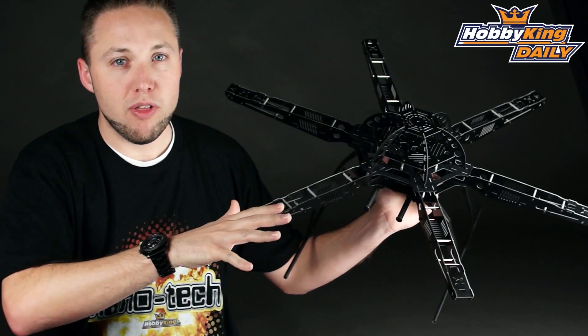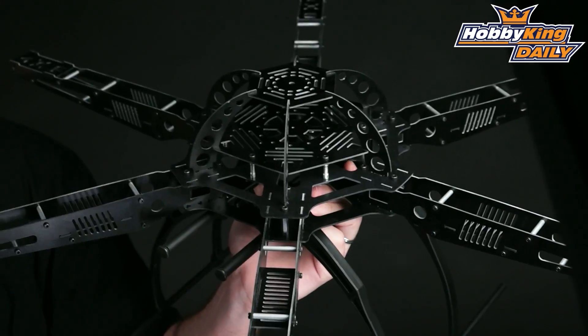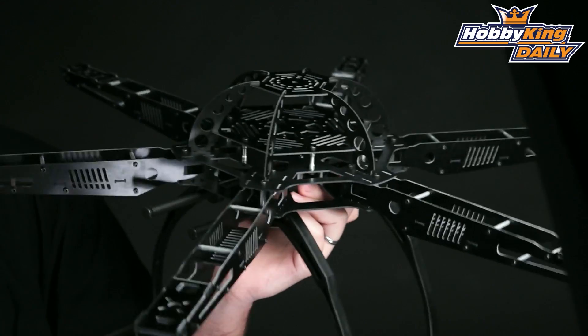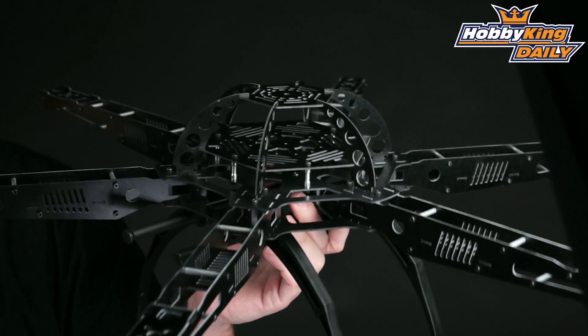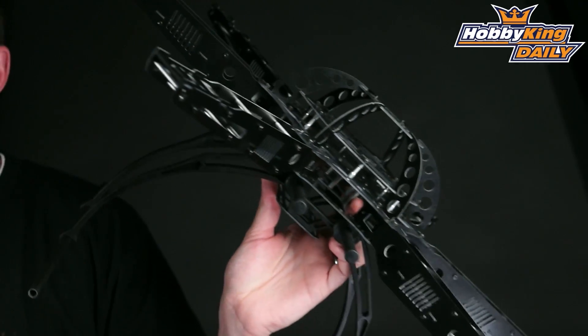This does come with everything you need minus the electronics. It comes with all the hardware — all the bolts and interconnecting parts are all there. Basically you just need to add your own electronics: your power system, multi-rotor control board, ESCs, etc. So this is quite nice, and it's at a great price too, as you would expect.